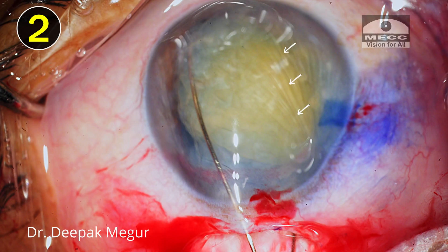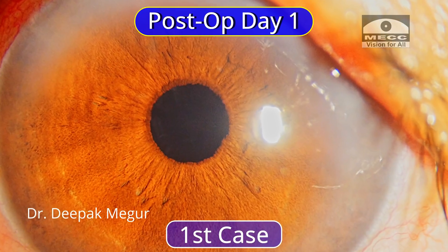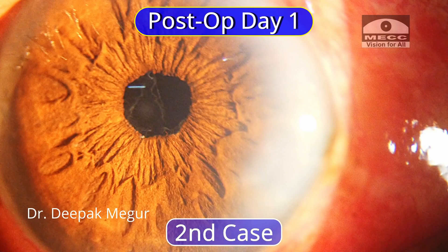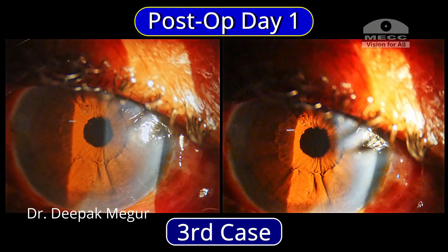Although I noticed these shortcomings, the outcomes in each case were fine — there was no major issue, as the post-op appearance of the corneas did not reveal any evidence of mechanical trauma. But I definitely thought there was plenty of scope for improvement.